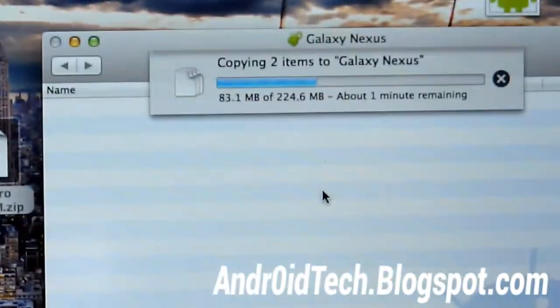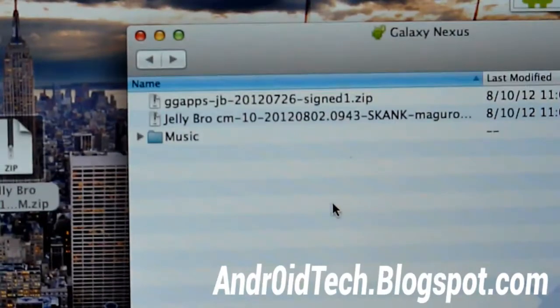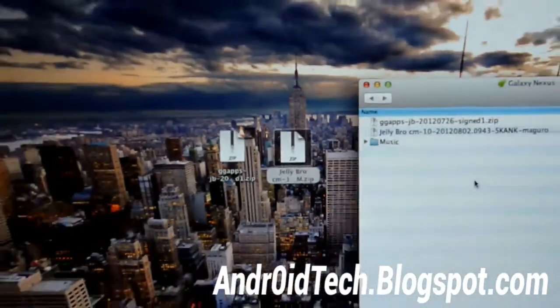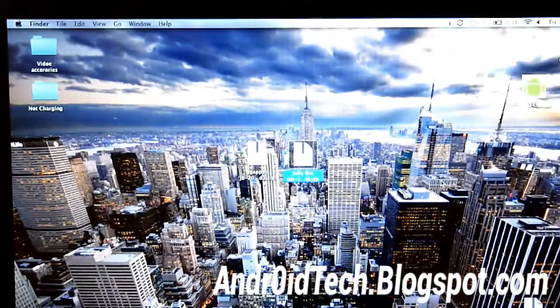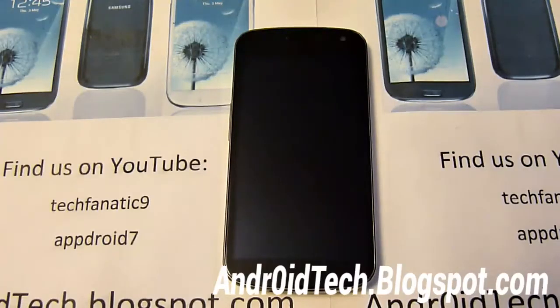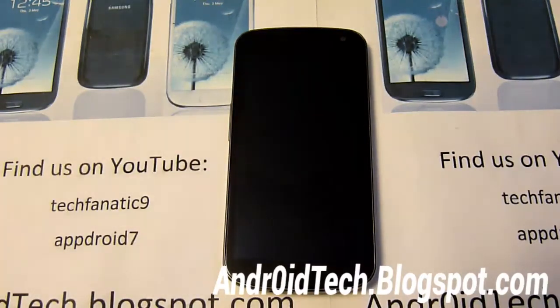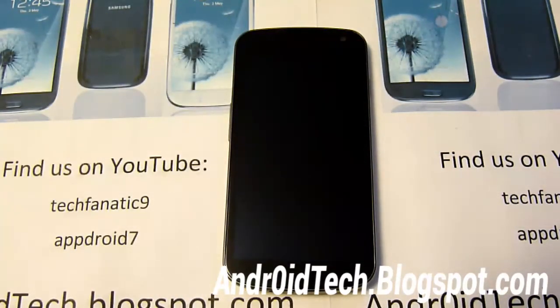You can see it's transferring — I'll be back when this is done. The two zip files are done being transferred, so the rest of the process is going to be done on our phone. Unplug your device and we're going to be doing the rest via ClockworkMod Recovery. We already have these two zip files transferred onto our phone.